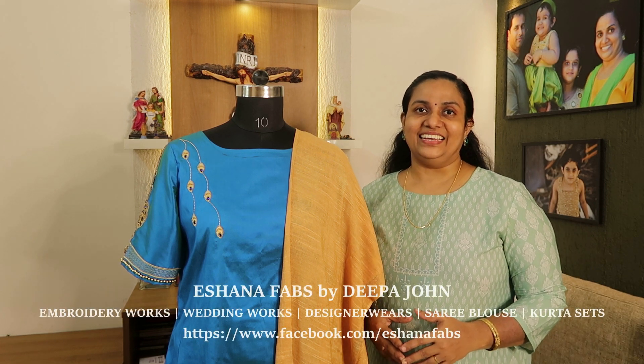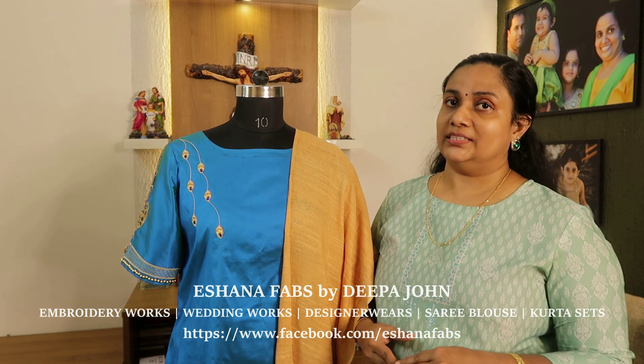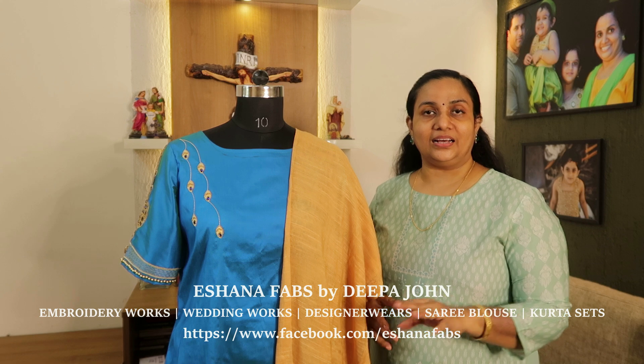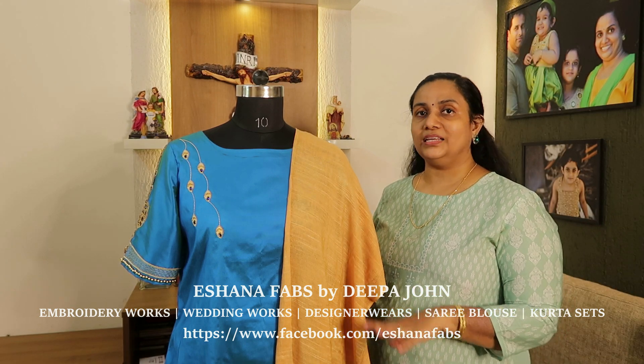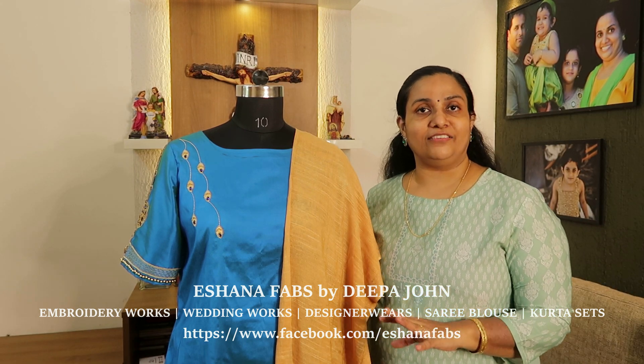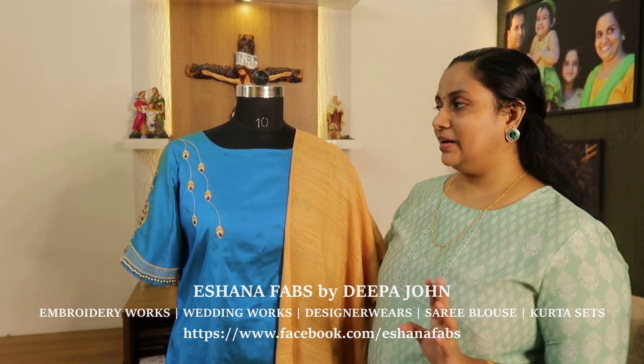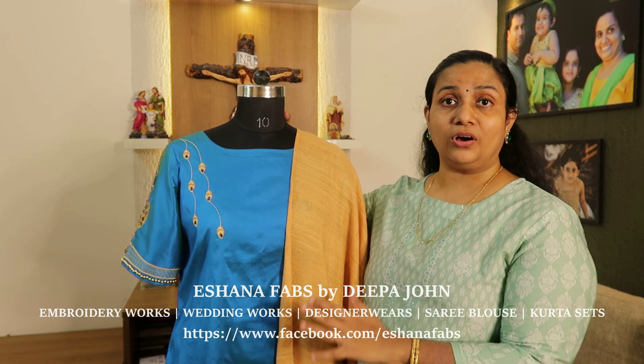Hi, my name is Vipa. I have used two tops here. The top is the bottom and the shawl. The top is the peacock blue color.